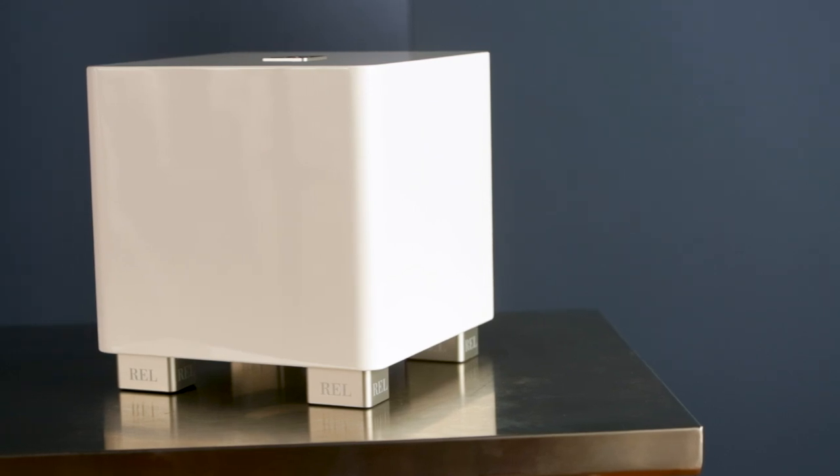And more importantly, it's so much more articulate. It's faster — it starts and stops on a dime. Things like echo decay patterns are much more evident on this, even with the down-firing aspect of it. So we're really proud of this piece and the way we've been able to evolve this design to take advantage of the larger cabinet volumes.